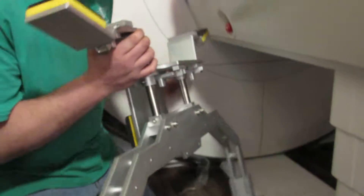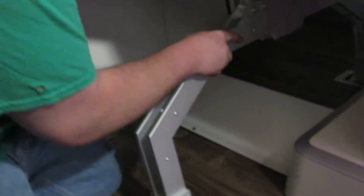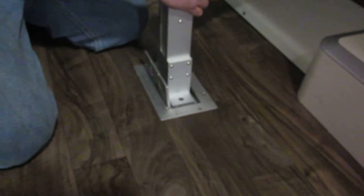Now we're going to show you how to put it back so you can see when it's ready for transport. All you got to do is take this bracket, lift it up over that plastic piece. You'll feel it fall right into the slot there.